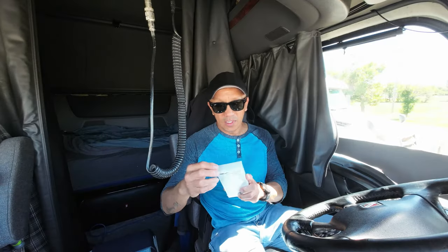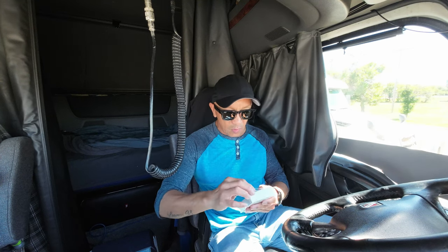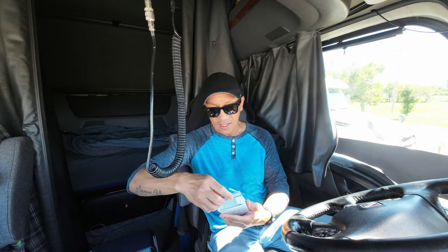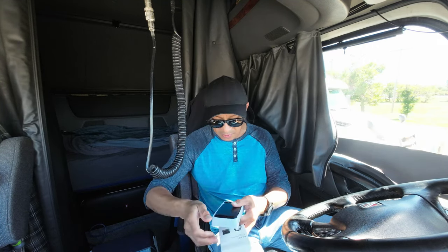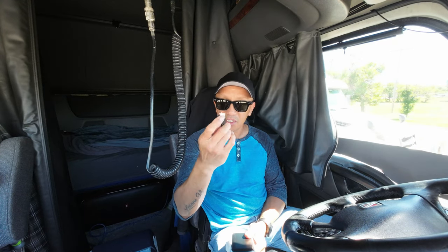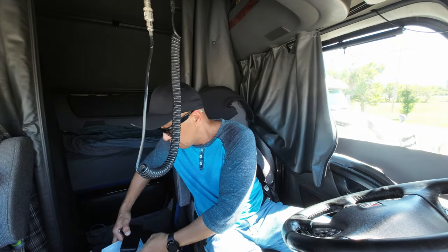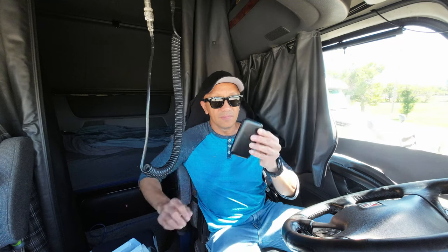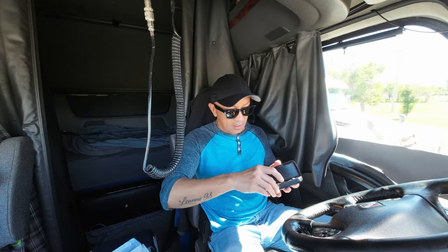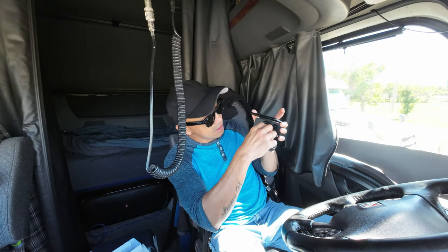So this YYK 520 wireless headset has 8 to 10 hours of battery life. We are going to open it now. There's a cable charger — it's a USB-C — and then there's a manual and the casing. As you can see, there is the Bluetooth dongle here.